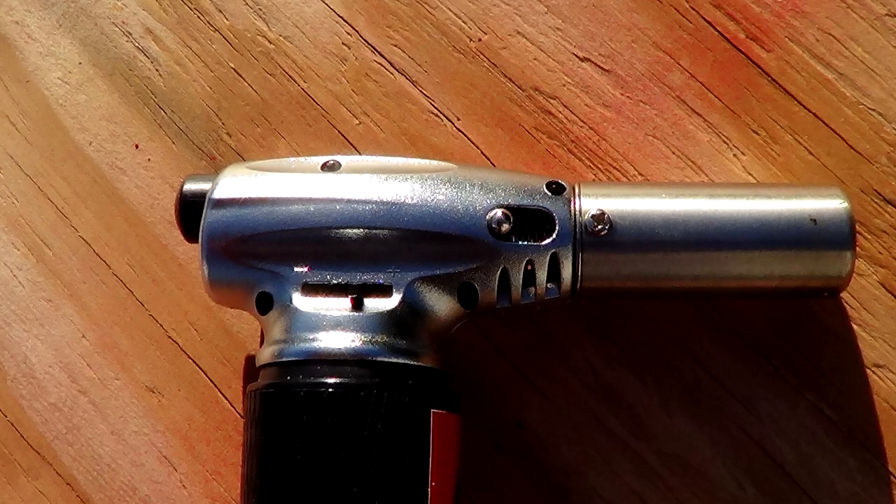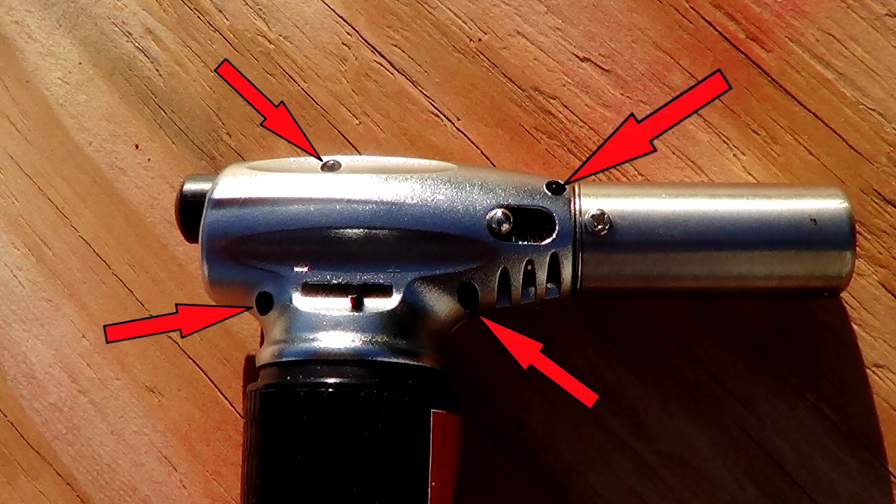Getting into your Vector is not hard at all. It's easy as one, two, three, four — there are only four screws to take off the cover of your Vector.